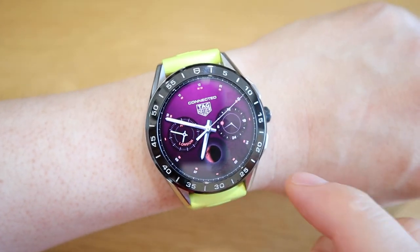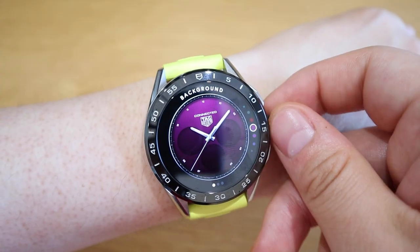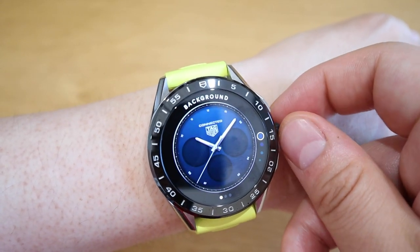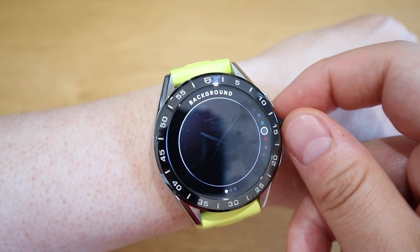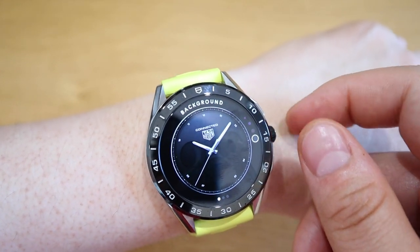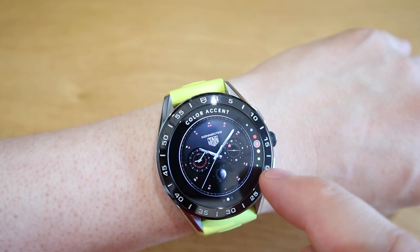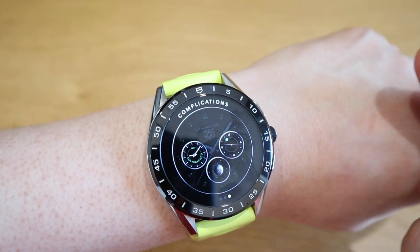So the next one is Prism. This is like a purplish — these are the color combinations you could go for. There are several different colors like blue, greenish, reddish, purple, dark blue and so on. You can actually change the complications as well with several different colors, and the design of complications too.